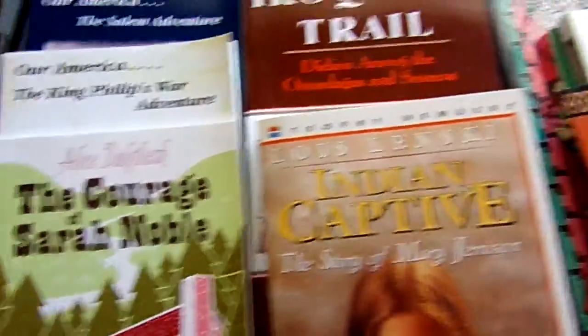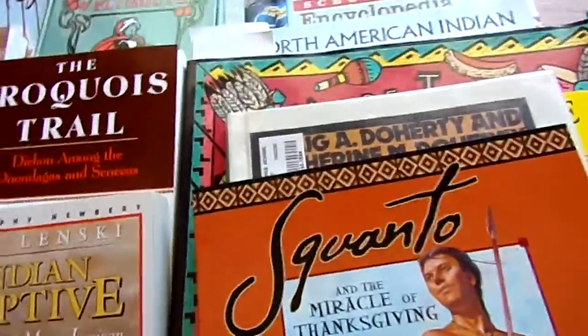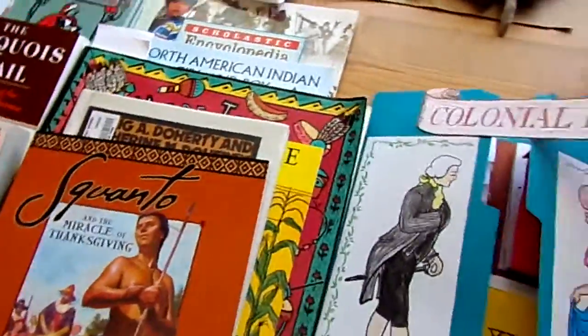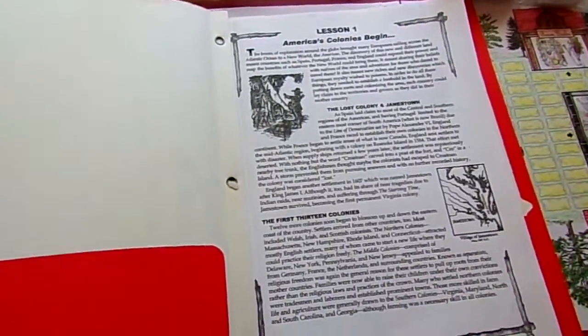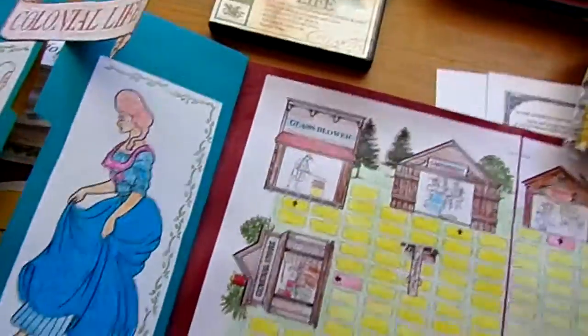We also read Mary of Plymouth, The Courage of Sarah Noble, and Squanto — great stories. There are 25 lessons, and I printed them out in a folder for us so we each got a copy and there wasn't running back and forth to the disc on a daily basis. Tons of projects.